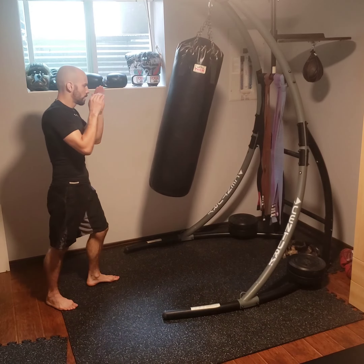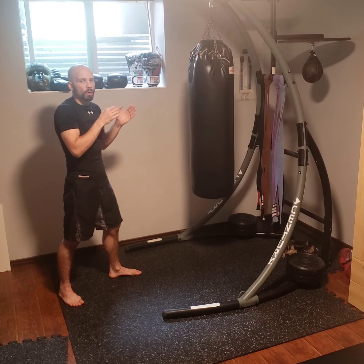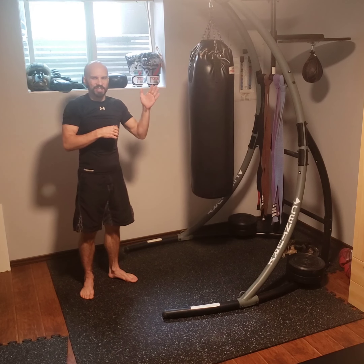Remember to always practice good technique. Stay focused. Use your counts. Try to work at least 50 sets — you can go all the way up to 100 or even more if it's easier for you and you're getting better. Thanks for your time. I'll see you guys at the next video.